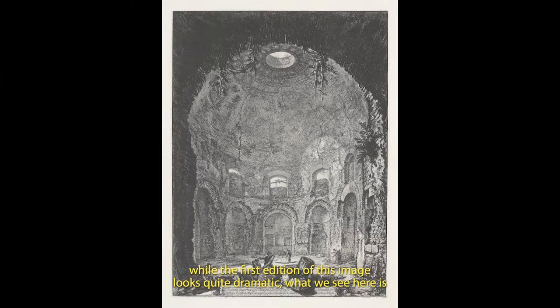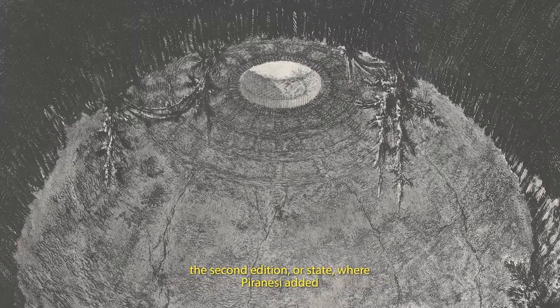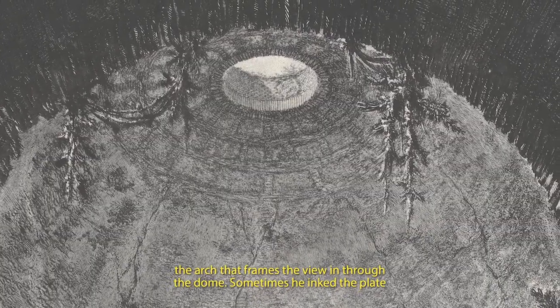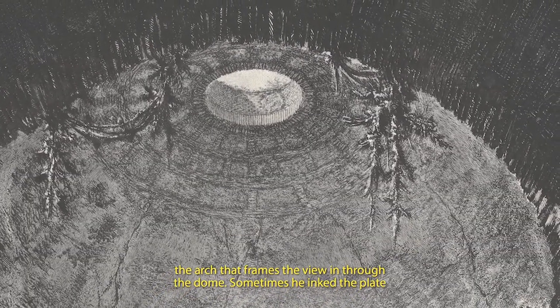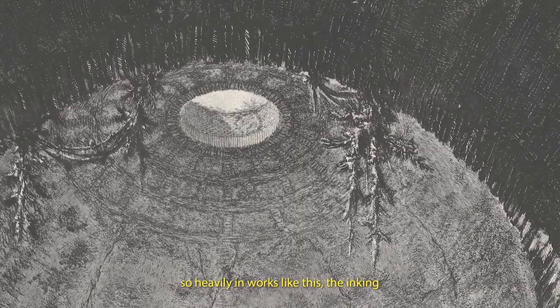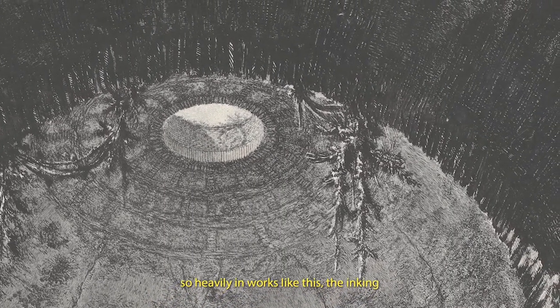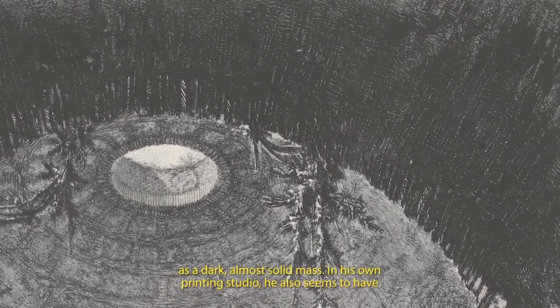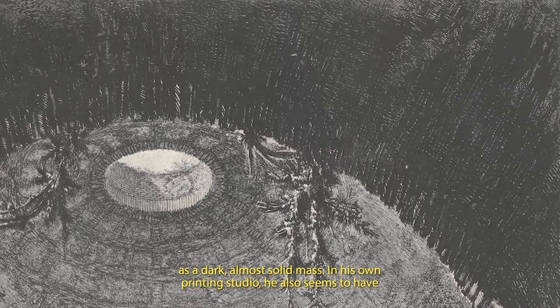In fact, while the first edition of this image looks quite dramatic, what we see here is the second edition or state, where Piranesi added new lines to an already quite intense area — the arch that frames the view into the dome. Sometimes he inked the plate so heavily in works like this that the inking actually obscures individual lines in the plate, printing as a dark, almost solid mass. In his own printing studio, he also seems to have been using heavier printing presses than many other printmakers, which was another way of reinforcing the intensity he strove for.